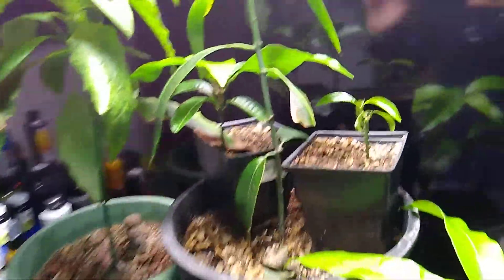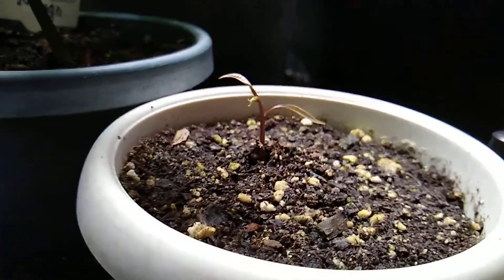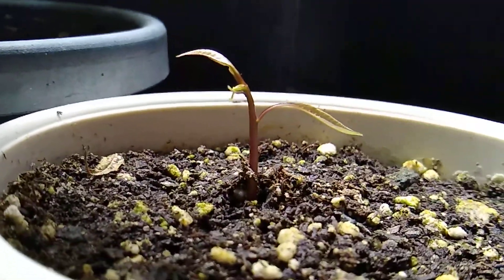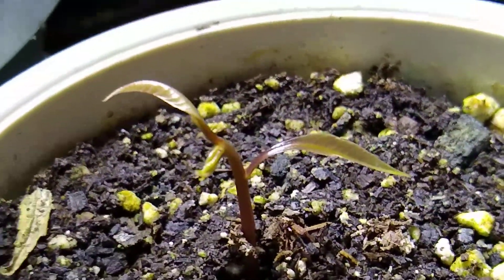Got some cool growth going on. So that one seed, I actually planted it over here. Planted that and within about three days or so, it popped up and we're going on — I think this is day three since it's actually popped up out of the ground. Three days of growth and it's looking really awesome.